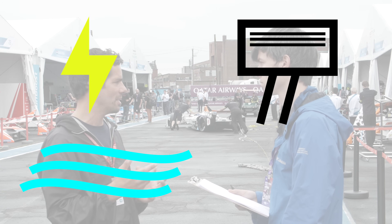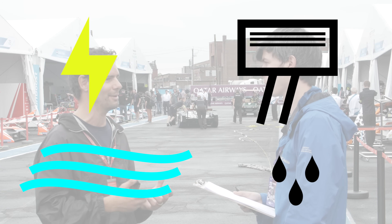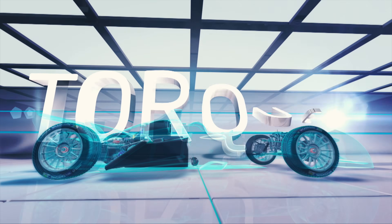Internal combustion engines generally require a spark, compression, air, and fuel. By adding more air and fuel you can generally extract more power out of that engine. In a similar fashion, electric motors require current and a magnetic force. The stronger the magnets used, or the more electric power supplied, the more you can increase the power of the motor.